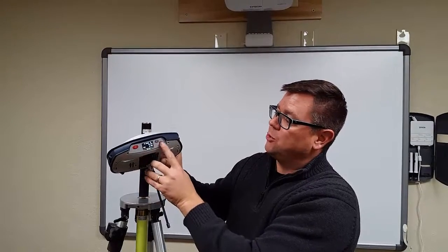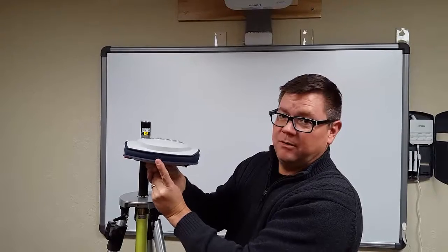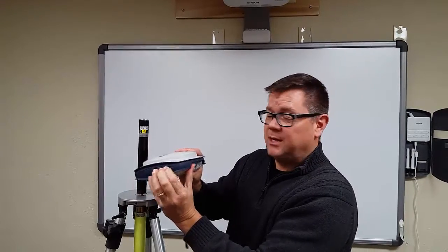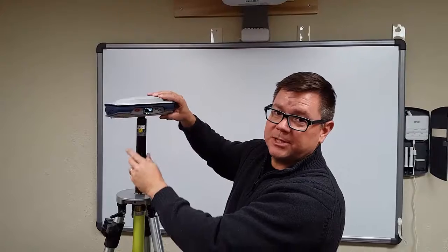There's a power button, scroll buttons, and then on the very back, we have a height hook so that you can get an accurate elevation for a base setup. That is essentially the primary hardware setup on the Spectra Precision SP80.